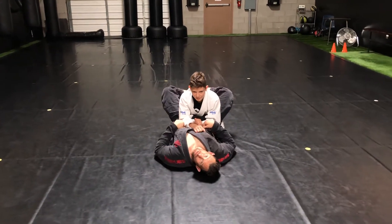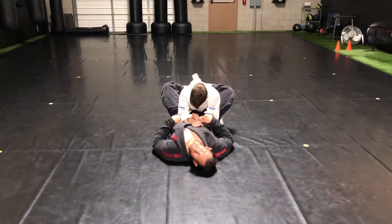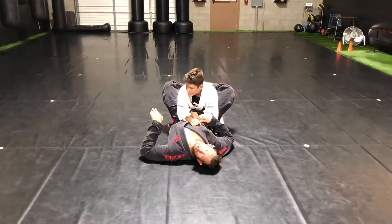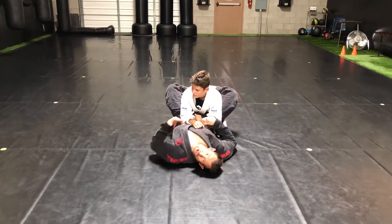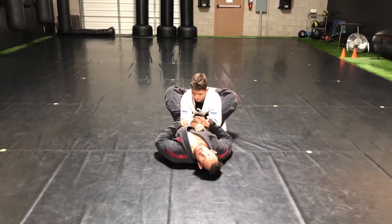Professor Mike with Sentosa Martial Arts. For a lot of my students that are at home right now due to this quarantine, I just want to go over a real basic arm lock from closed guard, and then an option in case our partner happens to stand up and try to stack.